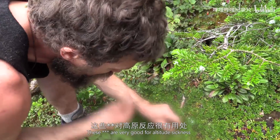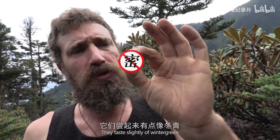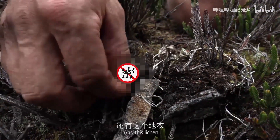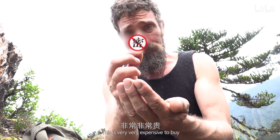These are very good for altitude sickness. They taste slightly of wintergreen, so I'm assuming they're good for the lungs. This lichen — this is an ancient Chinese herb. This is very, very expensive to buy.